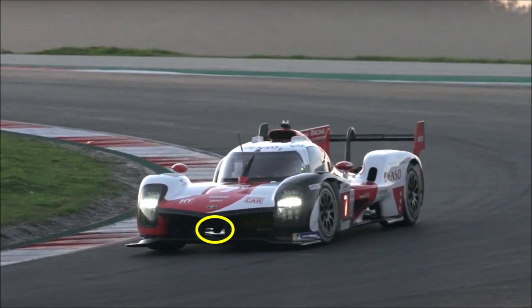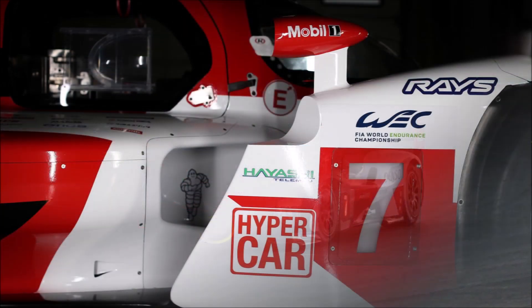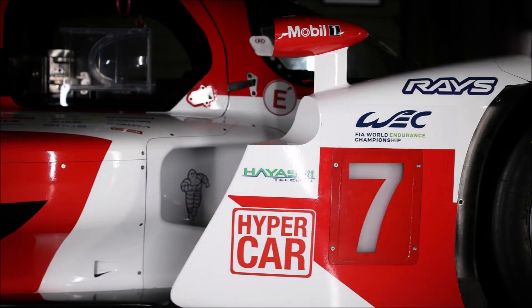As described in my previous video where we looked at the first spy shots of the car, the side port is positioned a bit further back compared to the road car and features a pretty big air intake.